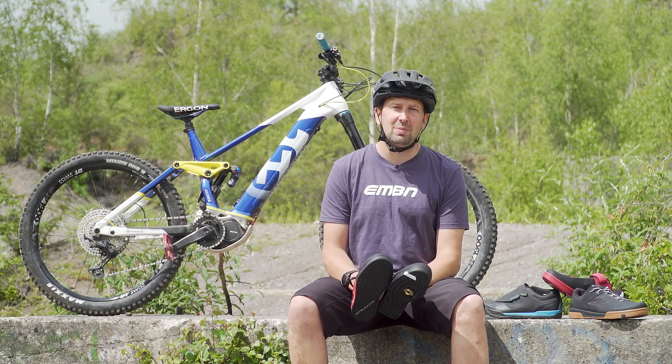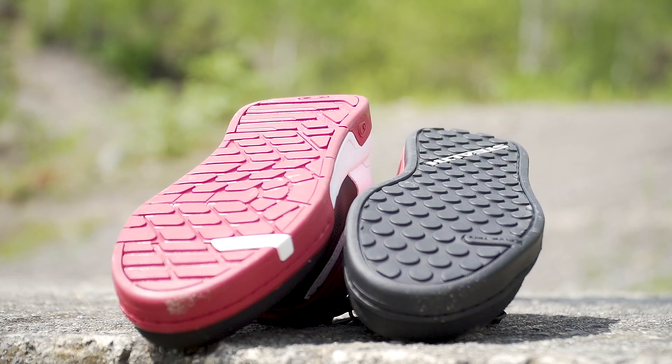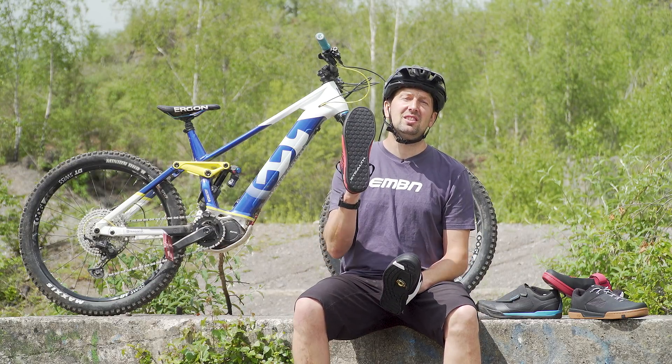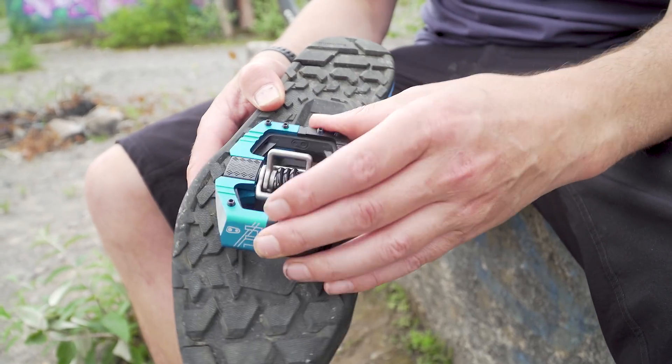As with the pedals we've just talked about, you're going to find two different types of cycling shoes on the market — one being flat pedal shoes and the other being clipless pedal shoes. As the name suggests, these marry up with the certain types of pedals. Flat pedals and clip pedals are going to match each of these different shoes.